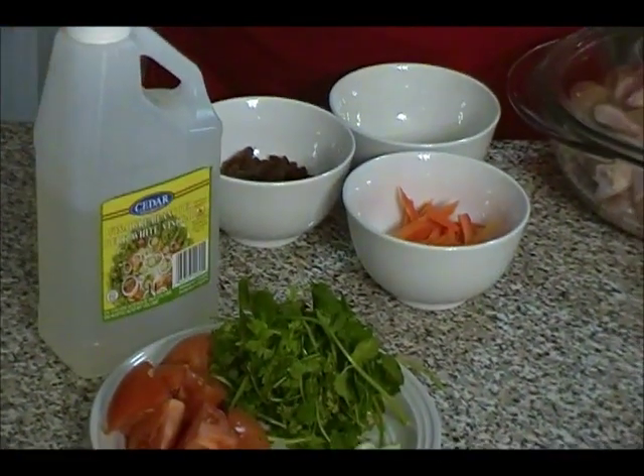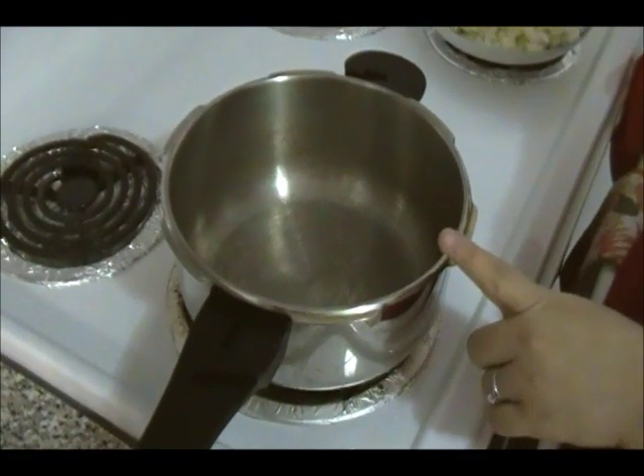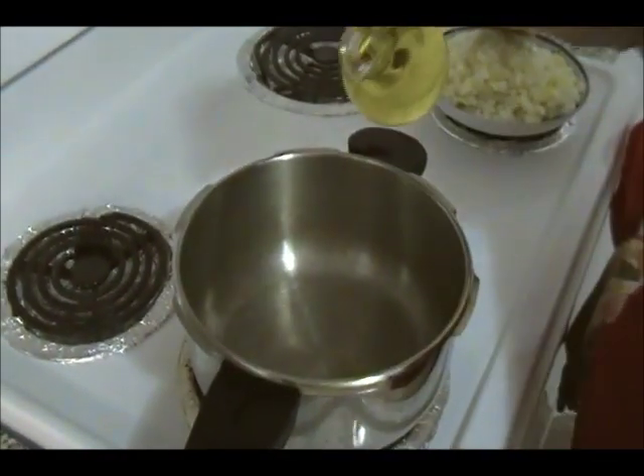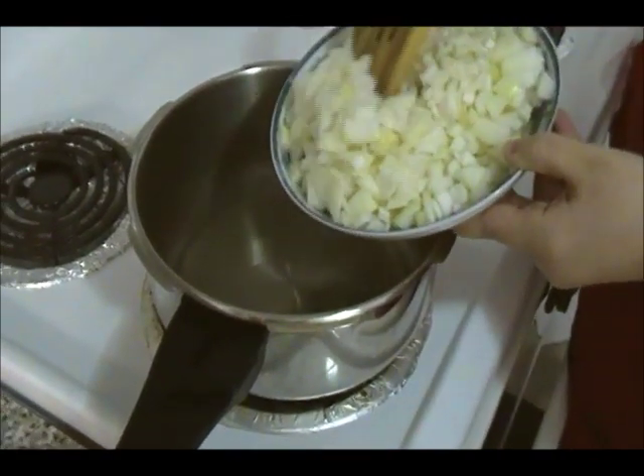Let's start cooking. I have my pot on medium heat. I'm going to add about half a cup of oil, then add the onions in.